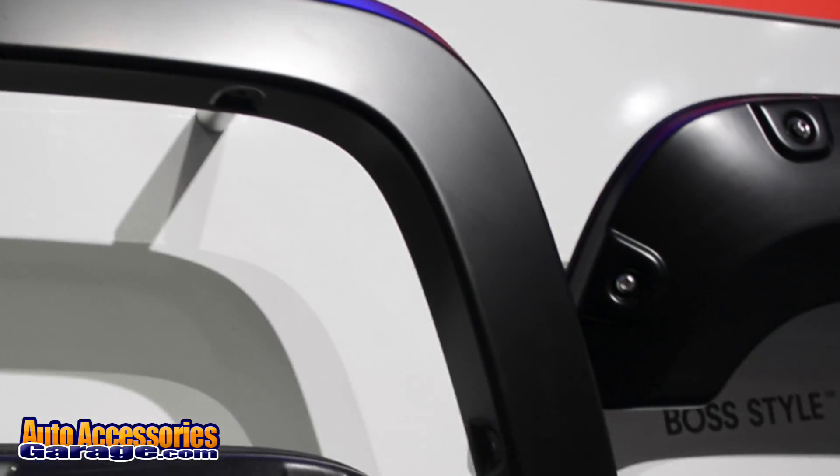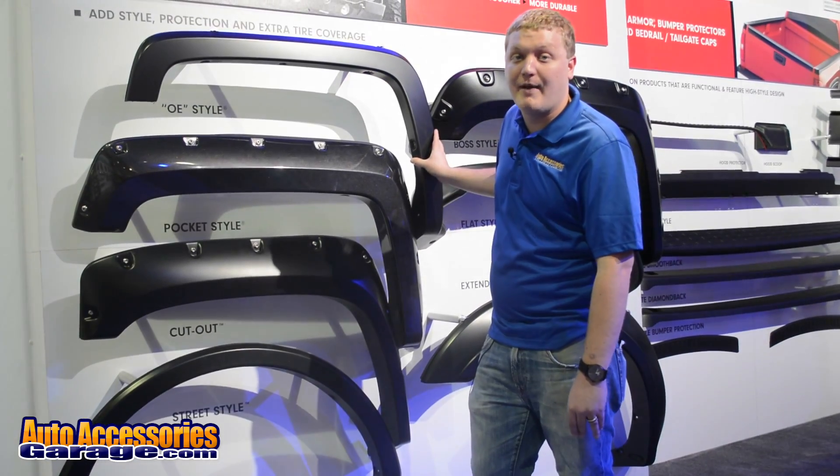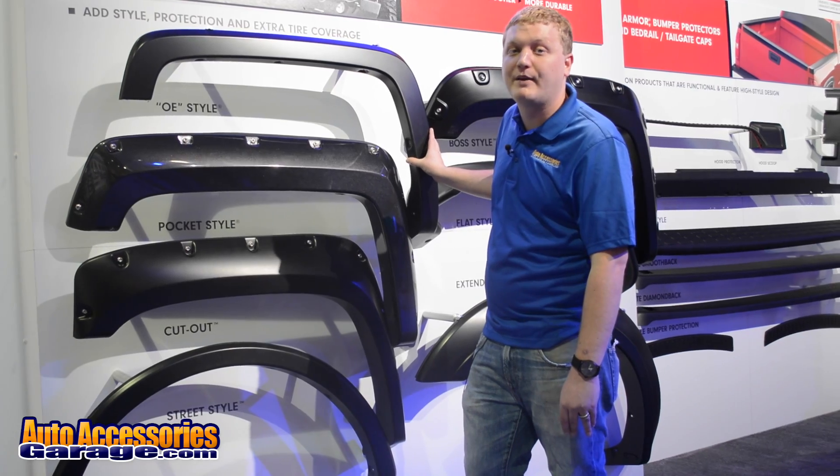This is backed by a lifetime warranty and it's made right here in the USA. Every order from AutoAccessoriesGarage.com includes free shipping and a 12-month price match guarantee.